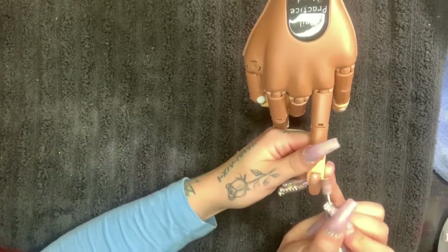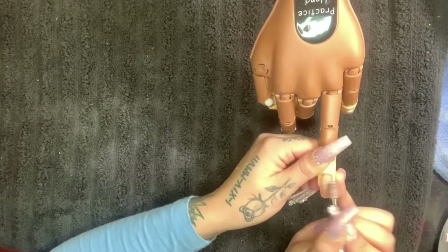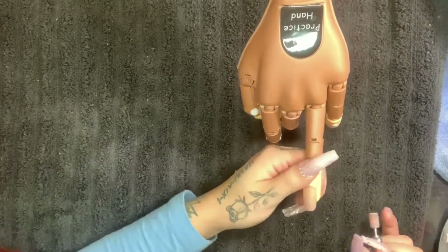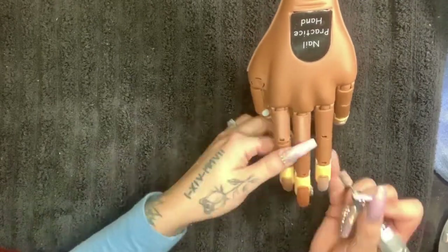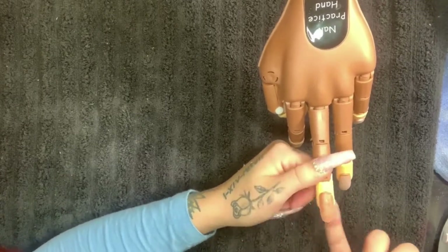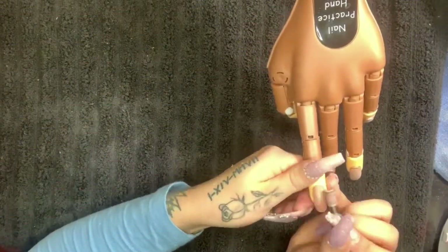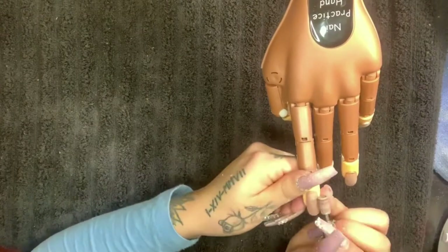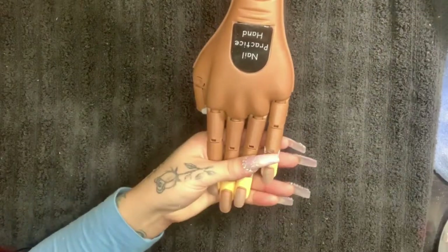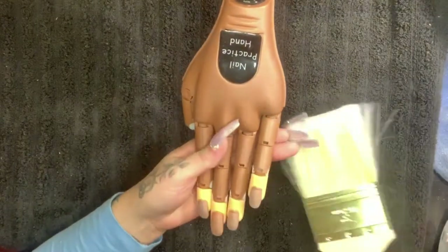We're going to go ahead and do the next nail — I'm just going to fast forward so you guys don't have to stay stuck watching me do this. Then just brush and dust off any dust on their hands.